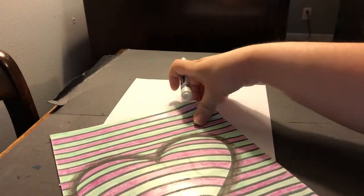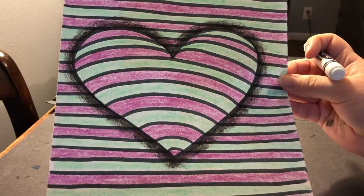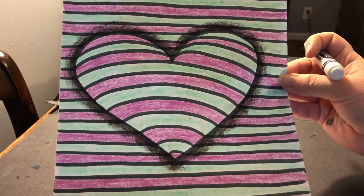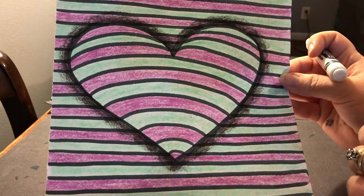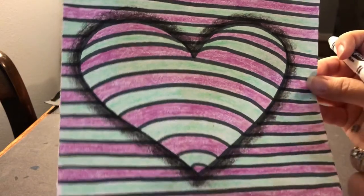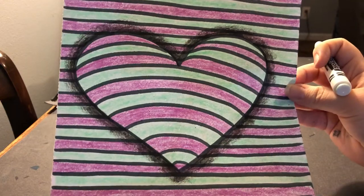In this one we're using a lot of elements of art and a lot of principles of design. You can see we are obviously using lines, which is one of our elements of art. We are using shapes, we are using colors — and here I'm using some contrasting colors, which just helps the heart pop a little bit more. We are using value with our shading here to make it look like it's standing off. And then we're also using repetition, pattern, and contrast between our colors, which are principles of design, and emphasis, where we have one area that's supposed to look like it's standing out.